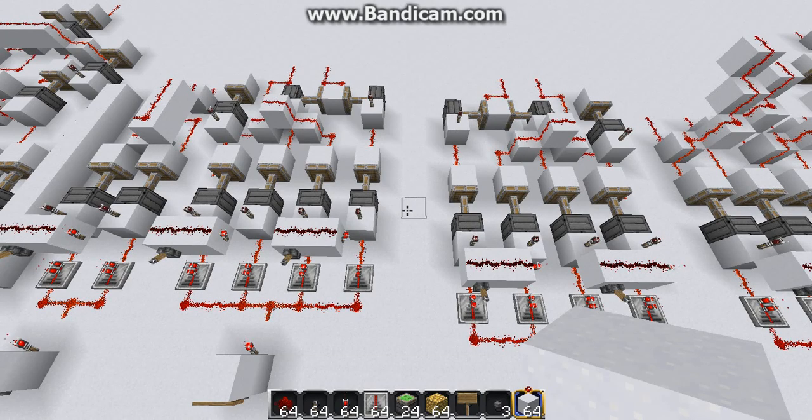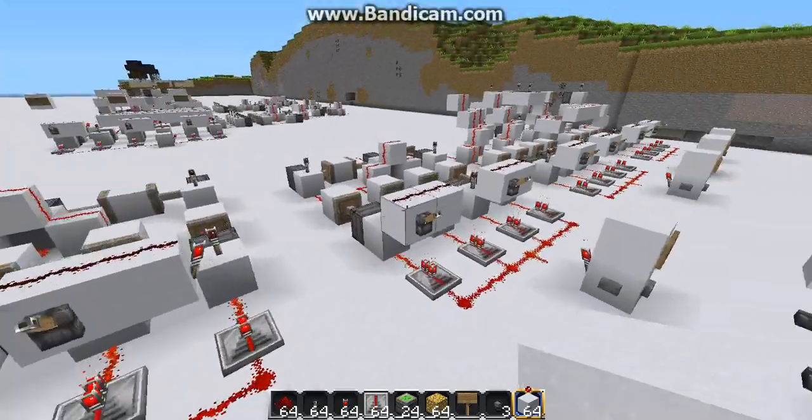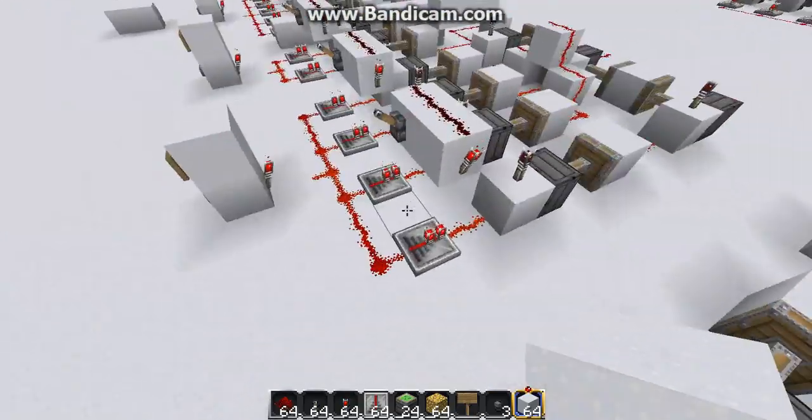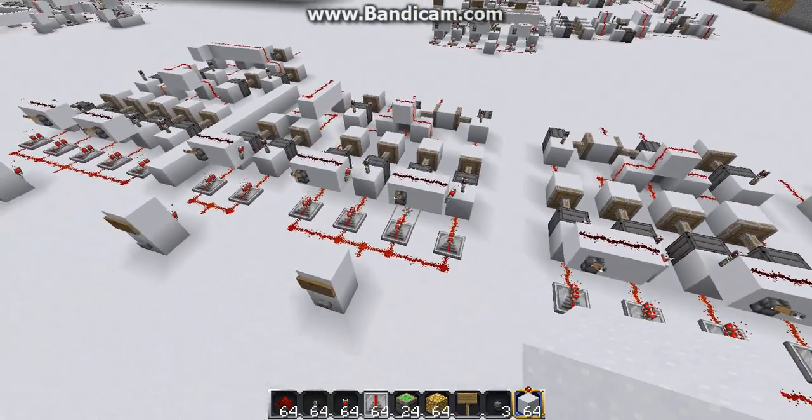Hello everyone, it's Benny here, and in this video I'm going to be showing you how to build an instant OR gate and an instant AND gate. And while we're at it, I might as well go over an instant NOT gate. So, let's go ahead and get started.